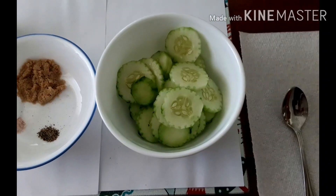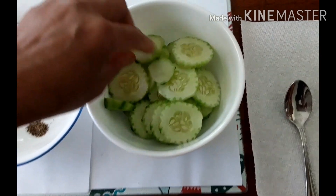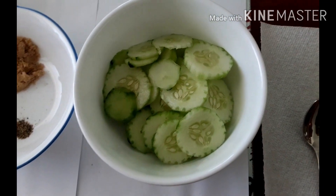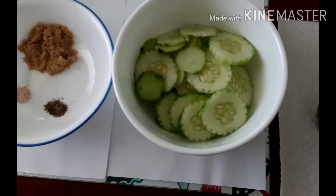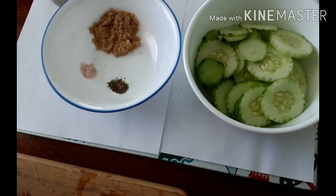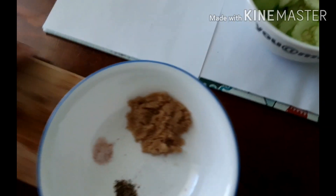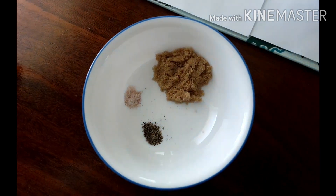You can cover this one and let it chill in the fridge. I'm just preparing this for our dinner later — my husband loves this one. Here in a bowl I have the sugar, salt, and pepper.